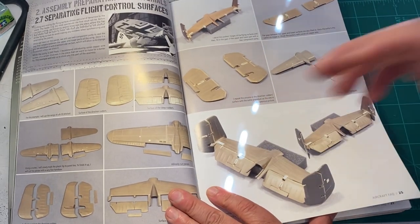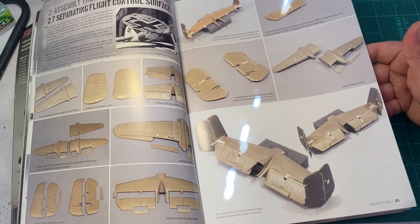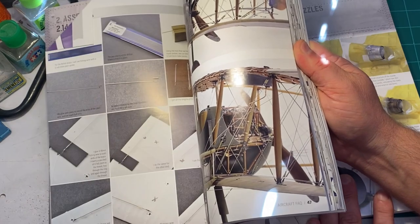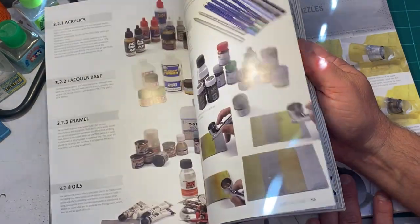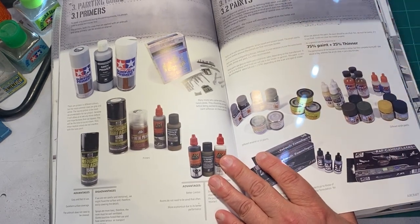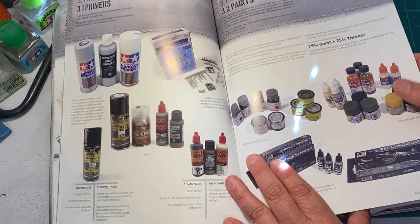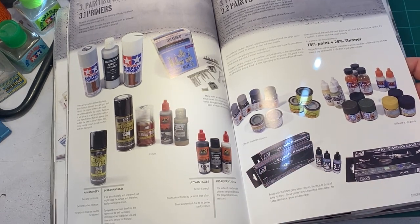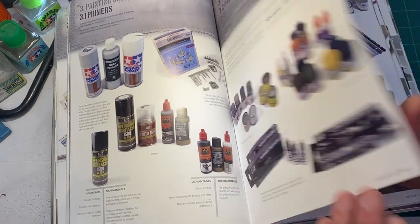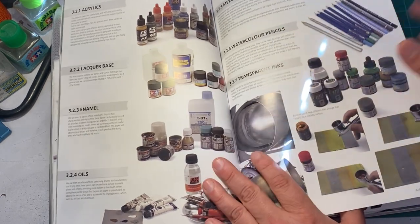He covers things like modifying flaps and control surfaces to be movable — not something I normally do, but he shows you how to do it step by step. Different types of painting processes on radial engines, different types of paints. For those of you just getting back into it, that's why this is really good for newer guys — they don't know the difference between an acrylic paint and a lacquer paint, or which one to choose. I got set on Tamiya acrylics and that's pretty much what I've stuck with. He also covers the different types of thinners you can use with different paints.